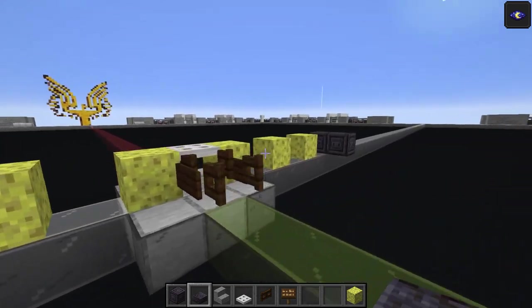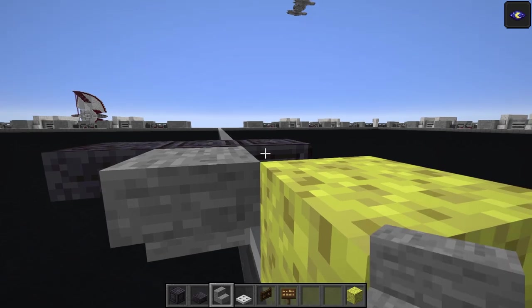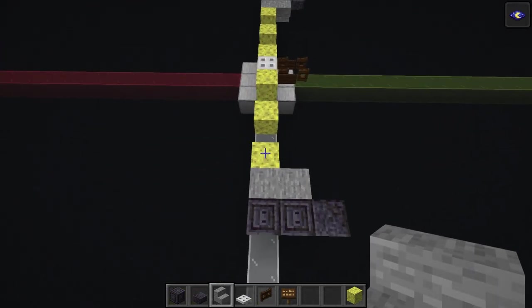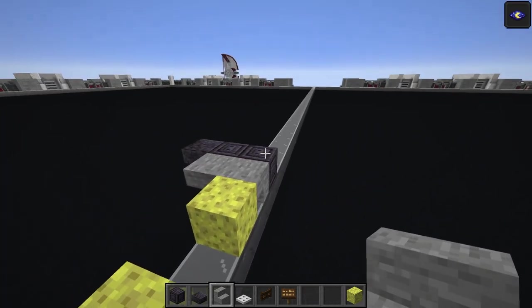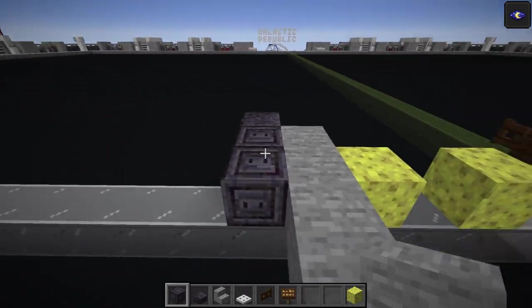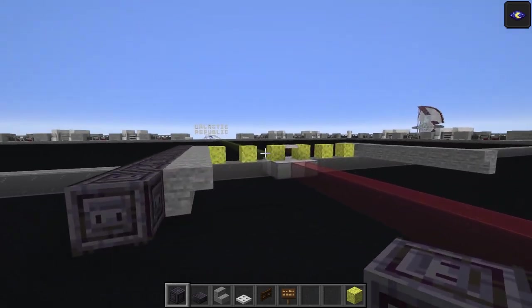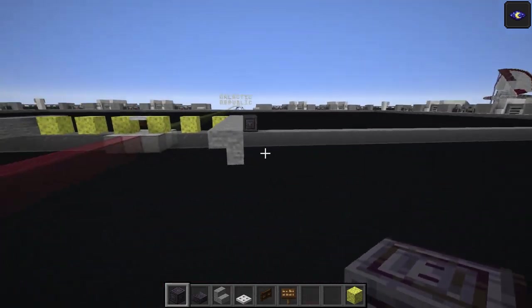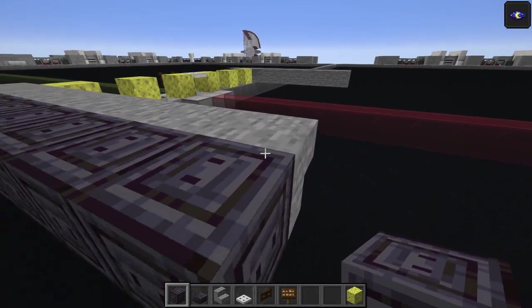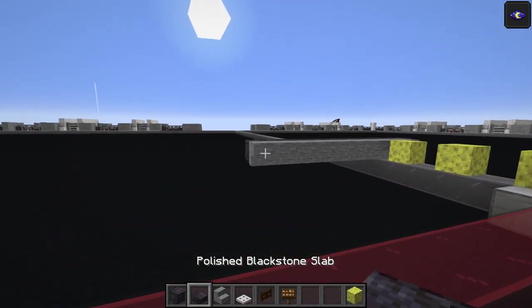These are the starts of the treads for the TIE Crawler. Add a polished black stone slab top half, then stone stairs - one upside down and another - just on the inside. Add another seven stairs total on each side, then take the chiseled polished black stone up to the last stair. That's seven past the temporary blocks, then seven polished black stone blocks, then another top half slab on either side.